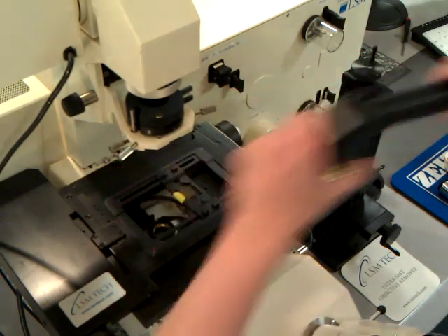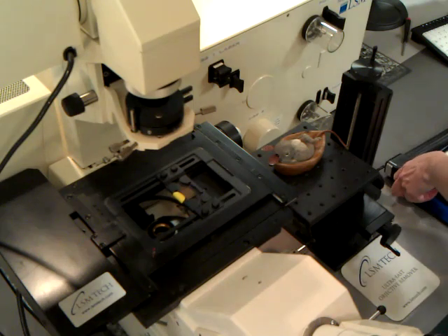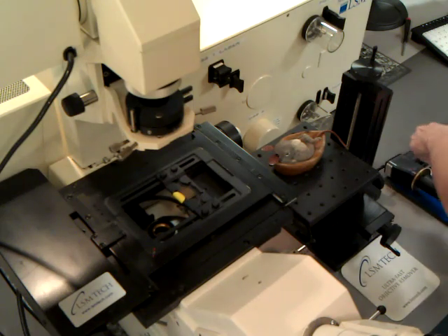The objective inverter performs excellently with any infinity corrected microscope, including either inverted or upright microscopes.